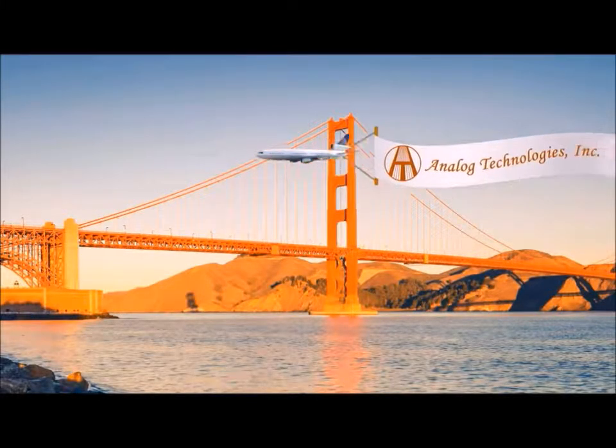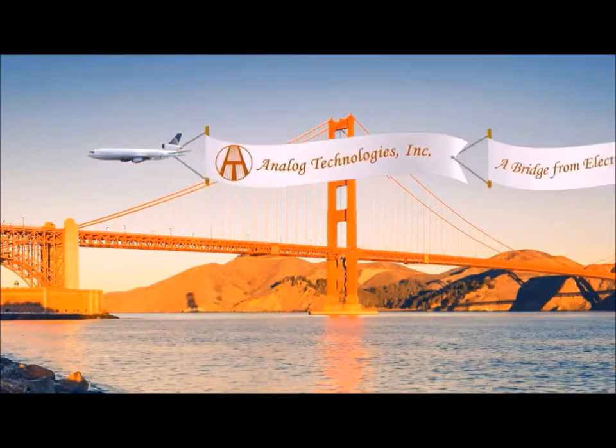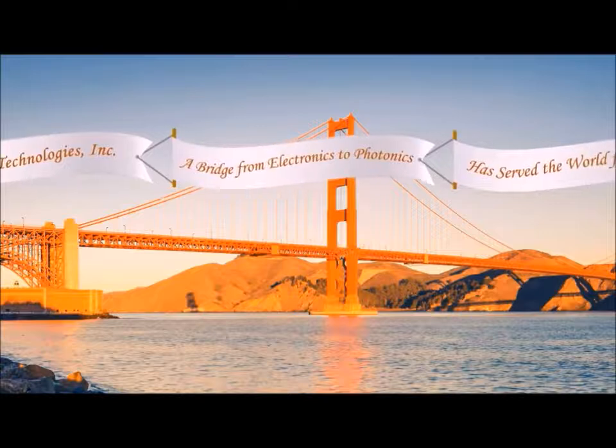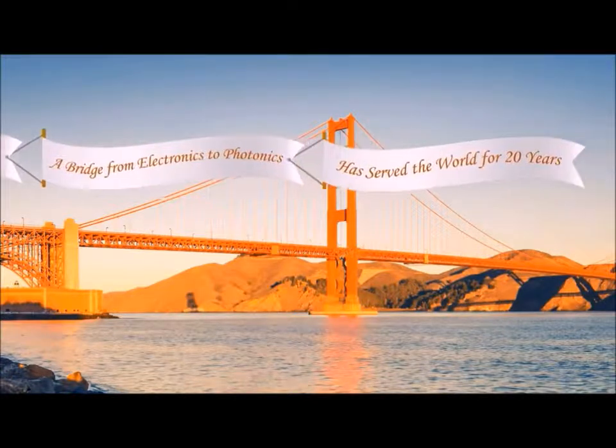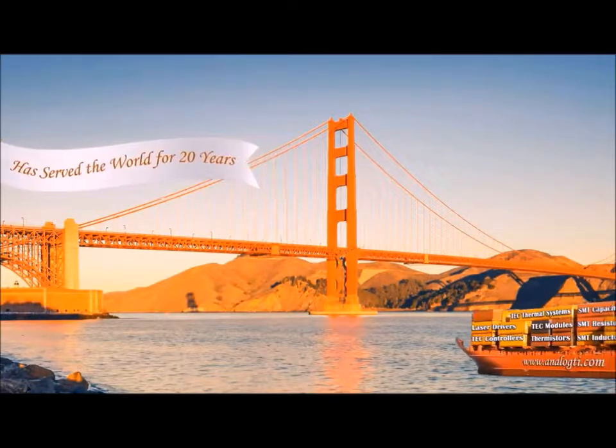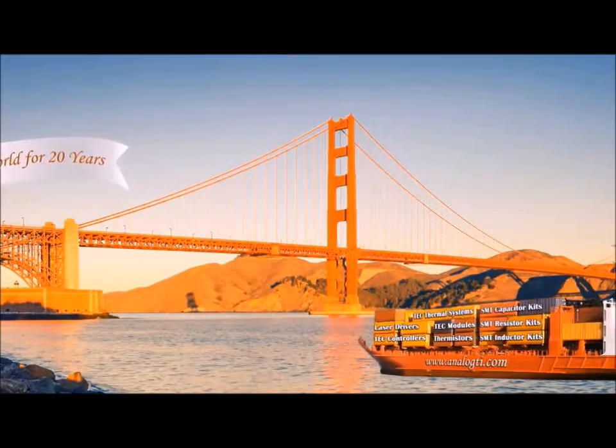Welcome to the wonderful world of Analog Technologies. We're a bridge from electronics to photonics, and we have served the world for more than 21 years. Welcome to Analog Technologies.